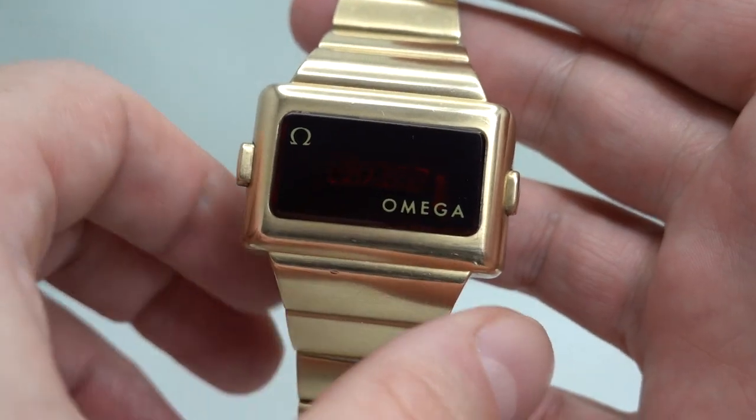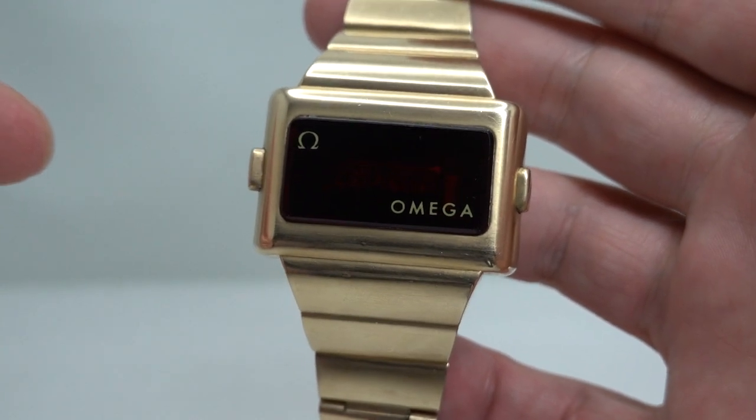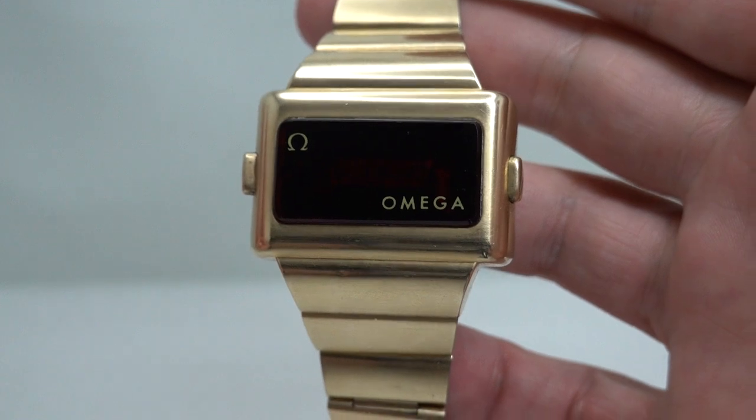The Time Computer 2 has a Pulsar unit inside, rebranded for Amiga as the Calibre 1601, but it is basically the Pulsar unit.